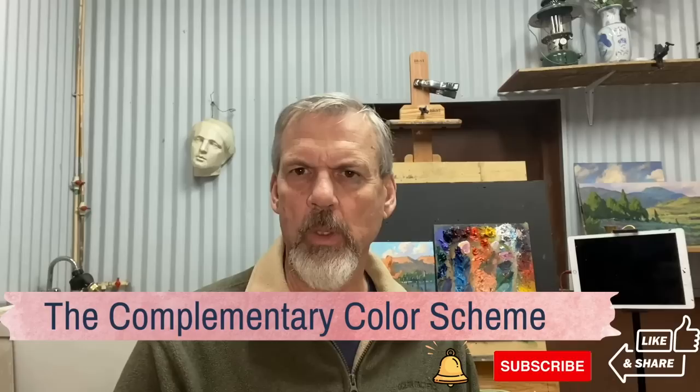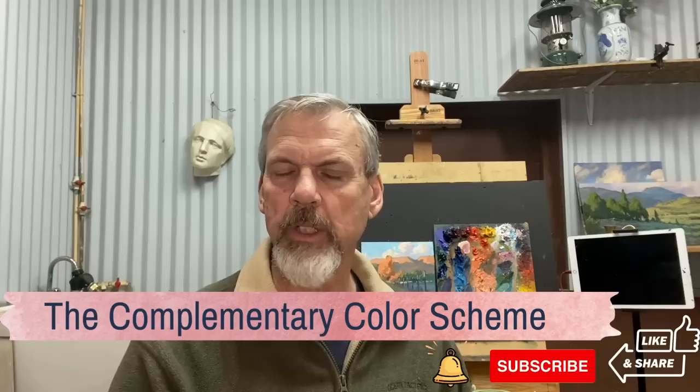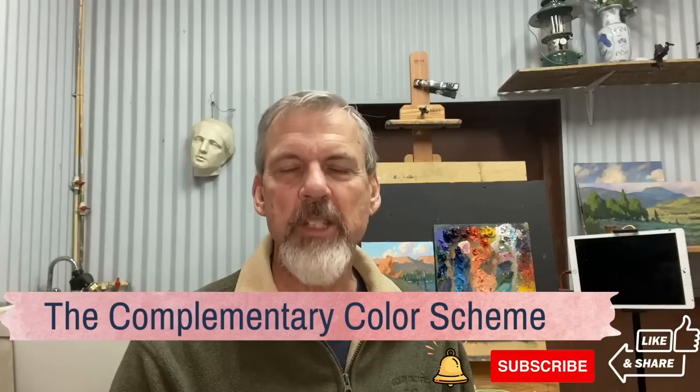Today I'm doing a color study using a complementary color scheme of blue and orange, and I do that for two reasons. One is for color harmony — everything will have a little bit of blue and orange in it. The other is to really push and suggest the temperature contrast, because this study has a lot of strong sunlight and shadow in it.